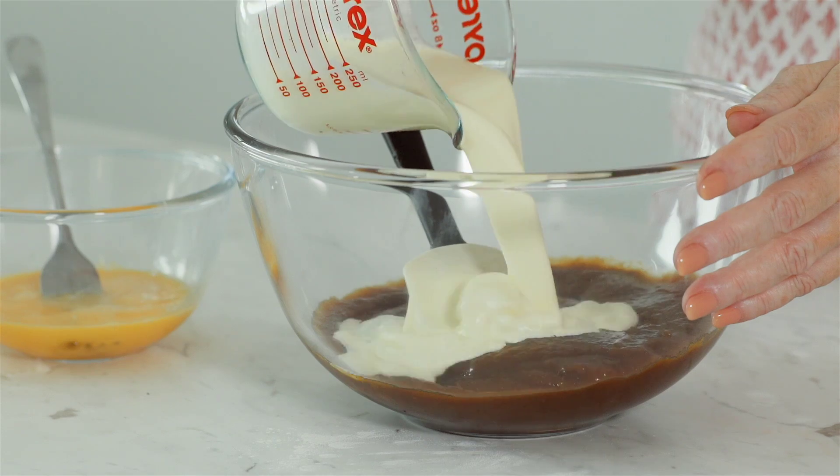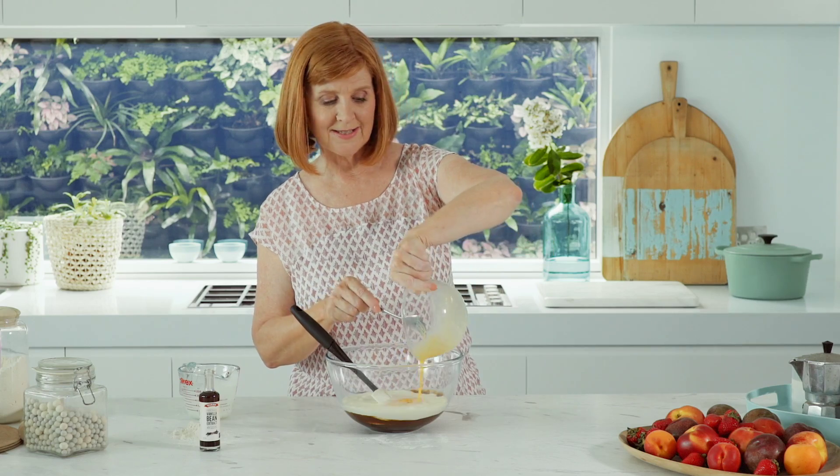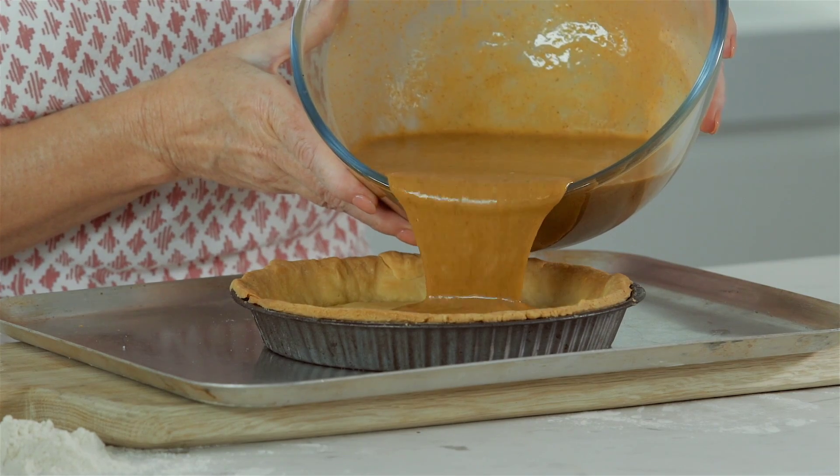Stir in the cream, whisked eggs and vanilla extract. Then pour it gently into the pie shell.